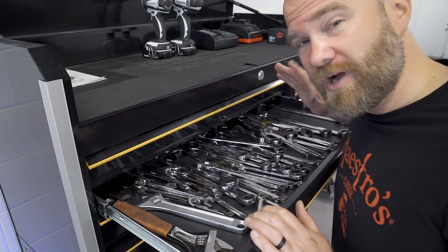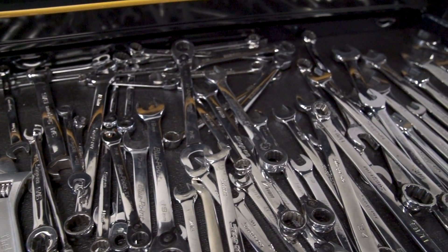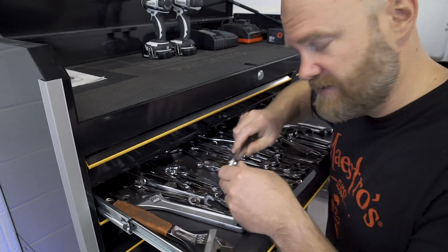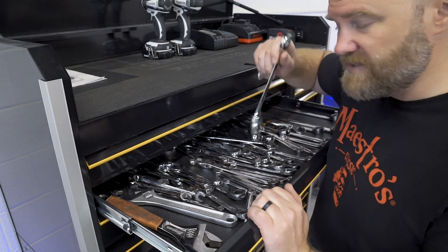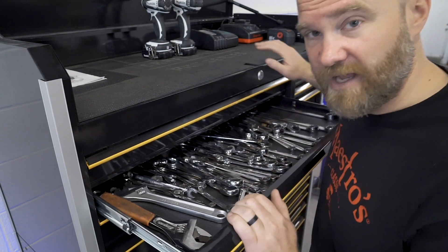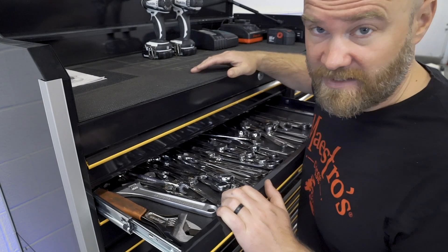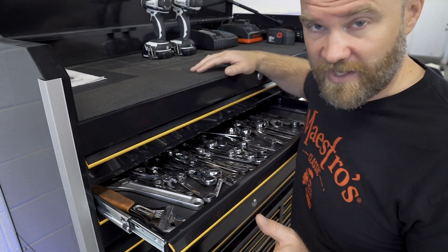This is the wrench drawer. It's probably the most messy drawer in the toolbox right now because I really don't have a good way to organize all these. I have them all mixed up — metric, standard, ratchet wrenches, everything's in here. It's a mixture of Snap-on and Blue Point. I have so many because I went to a school in North Carolina that gave you a 50% off discount on all Snap-on when you graduated. I actually had a Snap-on toolbox at that point that I bought and ended up selling it to buy a go-kart — probably not a good idea.